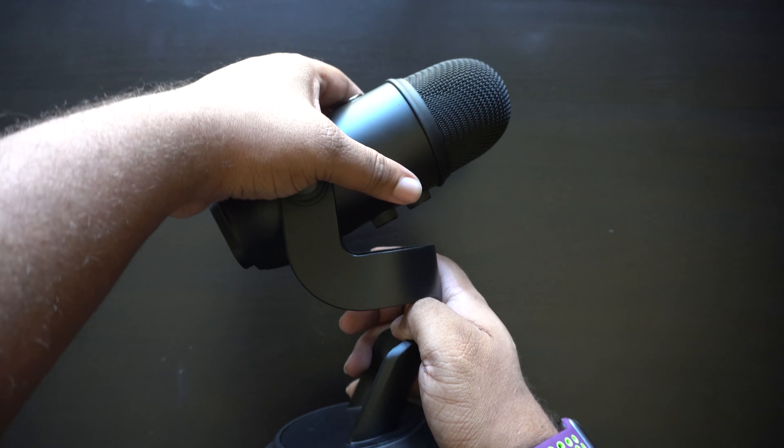The microphone doesn't come with a pop filter or anything on top to cover the mic. I will say this: get yourself a pop filter because, hopefully you're kind of hearing it as I say, sometimes when I start a sentence or say something with a P, you will hear a pop sound. You just get a pop filter for that. It's like seven bucks — something really easy that you can get done to fix that.